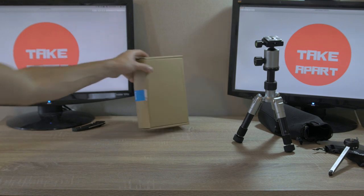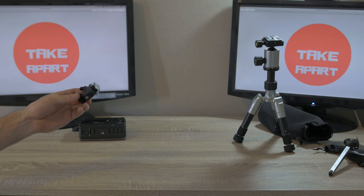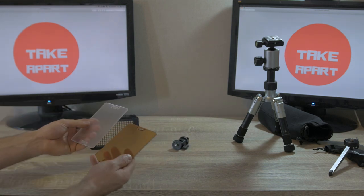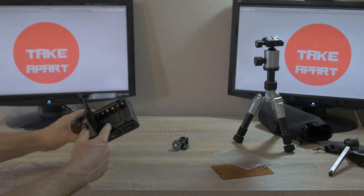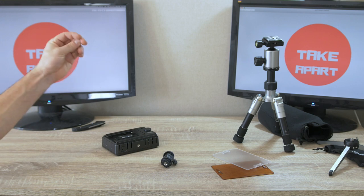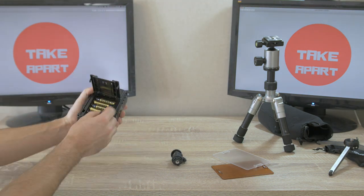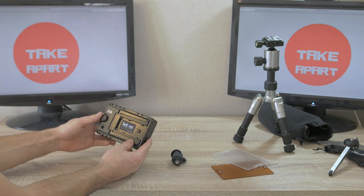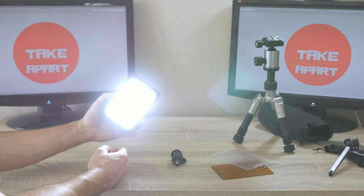Let's open the last box. It's a light and small arm with magnetic filters, one multi-function button, place for six AA batteries, and also an external power option for Sony batteries. Let's test it with six batteries.